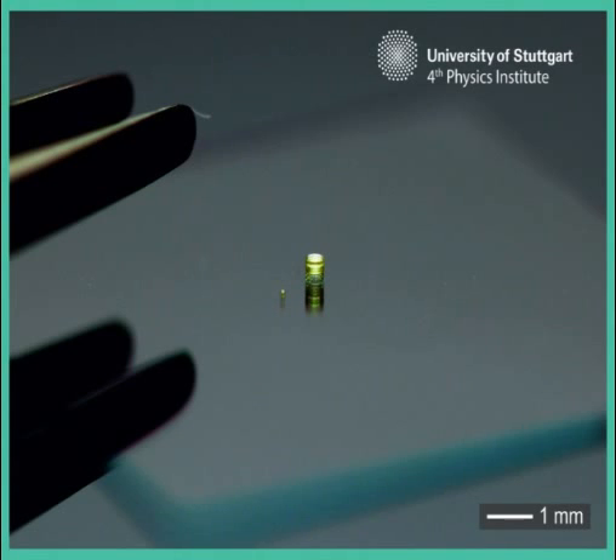Such technology could be used as minimally intrusive endoscopes for exploring inside the human body, the engineers reported in the journal Nature Photonics. It could also be deployed in virtually invisible security monitors, or mini-robots with autonomous vision.